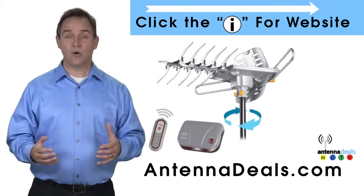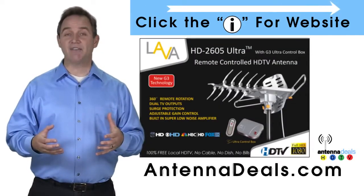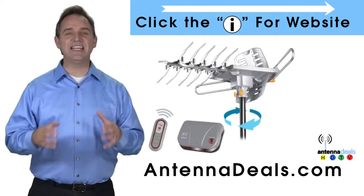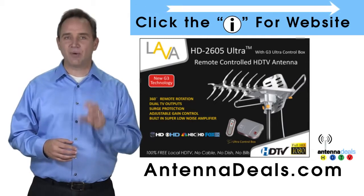The 2605 can be installed outdoors, or because of how many aluminum elements it has, it can be used in the attic too. The 2605 has a built-in powerful amplifier and is easy to install. Whether you're in an urban or rural area, the 2605 is a great option.